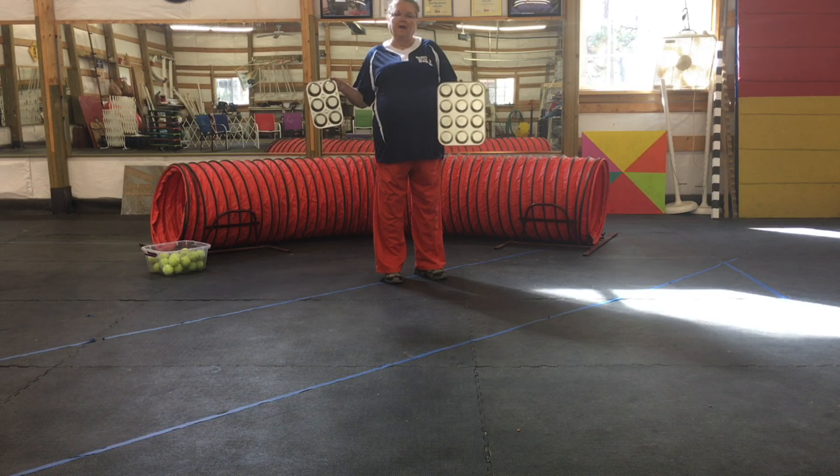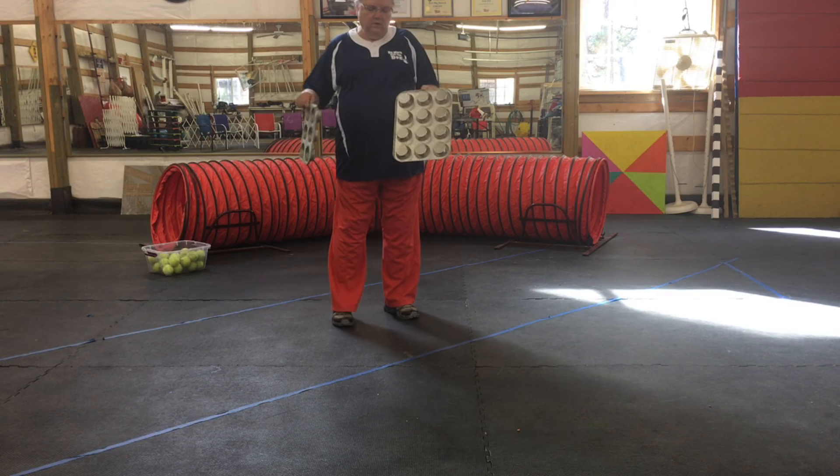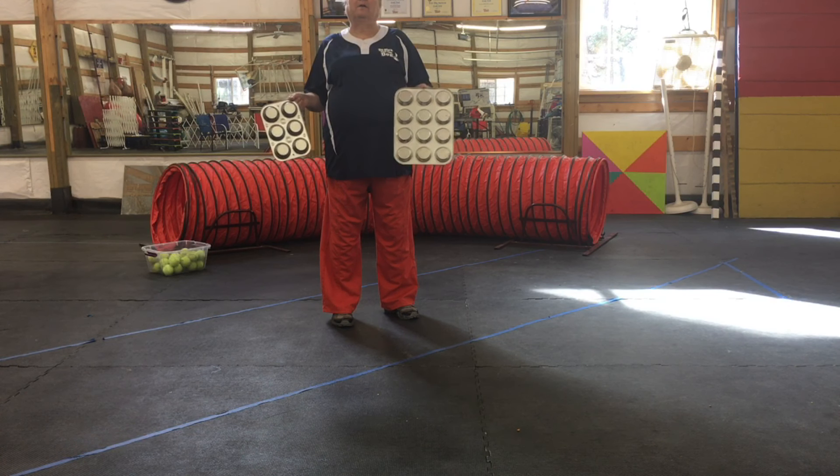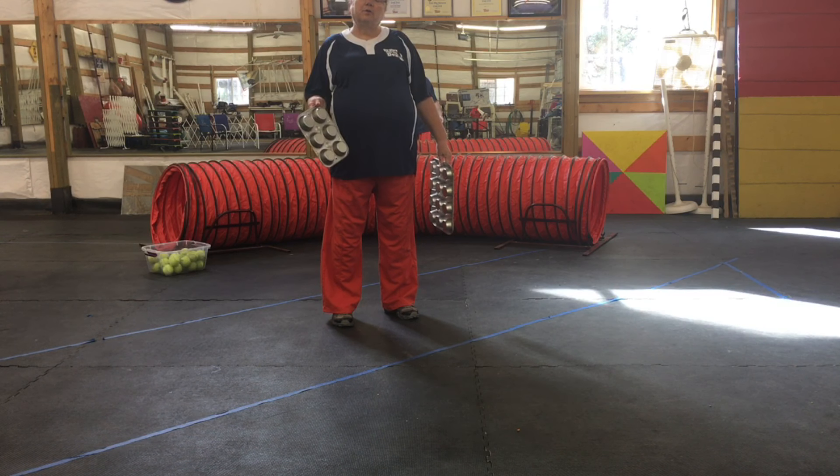First, you need a muffin tin. If you don't recognize this, these are the ones that you cook muffins in, in your kitchen. I picked these up at the dollar store so I can have them just for the dogs.